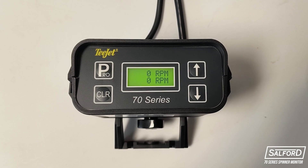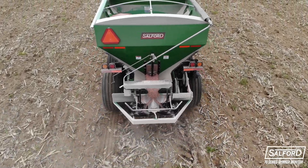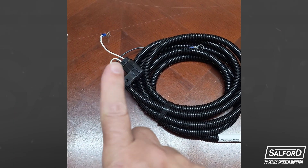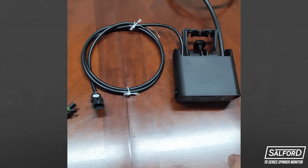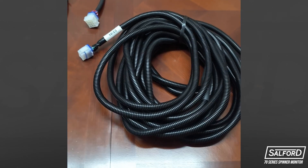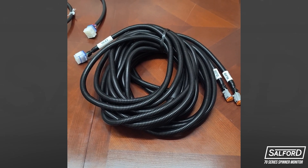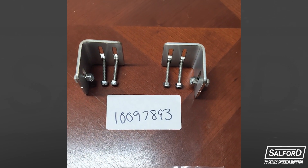The T-Jet 70 Series Dual RPM Monitor provides accurate measurement of spinner speed on your BBI spreader. Included with the Spinner Monitor Kit is the power cable which runs from the battery to the monitor, the monitor itself, the cable which runs from the monitor to the left and right-hand spinner speed sensors, and the two spinner speed sensors and the brackets which hold the sensors.